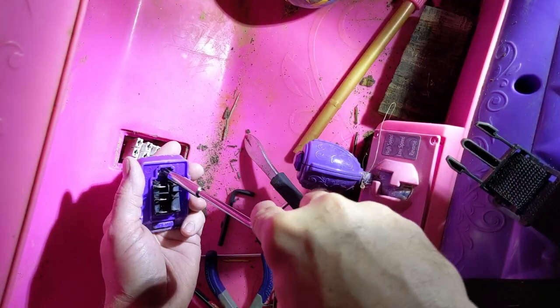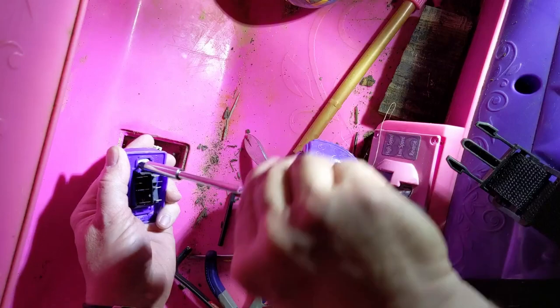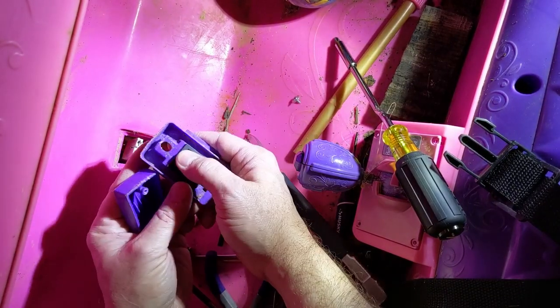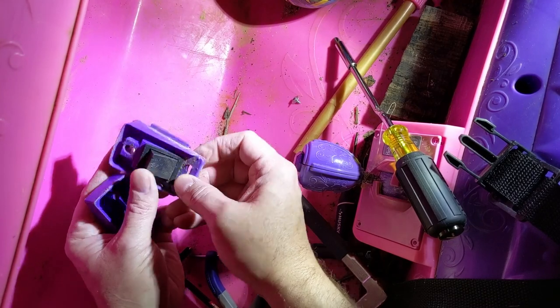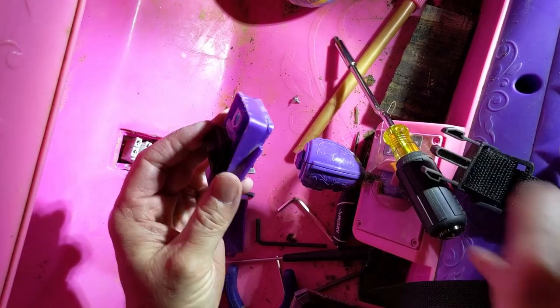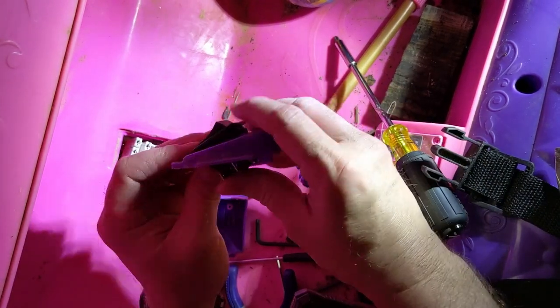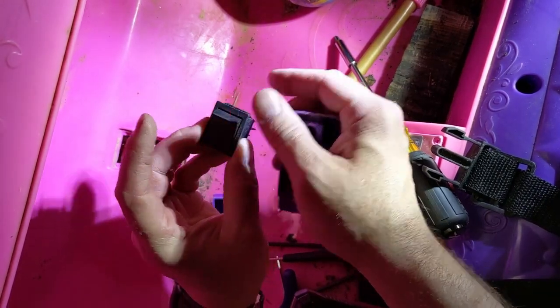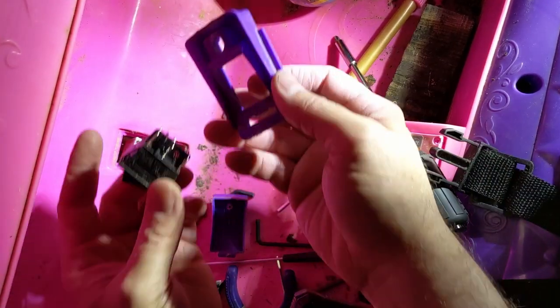We've got one Phillips screw here to take loose and the switch cover will come off. There's a little tab on the bottom there, and now we've got the tabs on the switch to push in. It's a little bit tough because the switch is in there pretty tight, but there we go — we got the switch out.